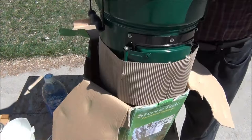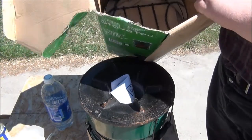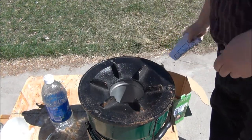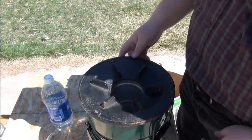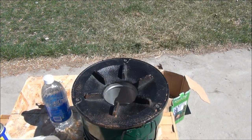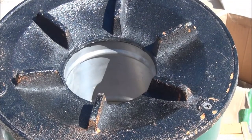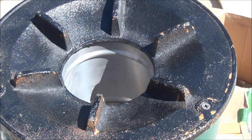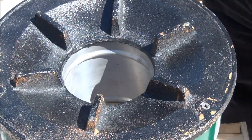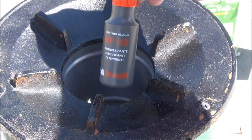We just reach in, grab it by the lip, pull it on out, put the box aside. By the way, the box also contains our wood shelf and our pot skirt. Take the owner's manual out. And there's our rust — I want to get a good close image here for you. I'm out in the sun, so it's a little difficult to see the LCD screen on the camera.